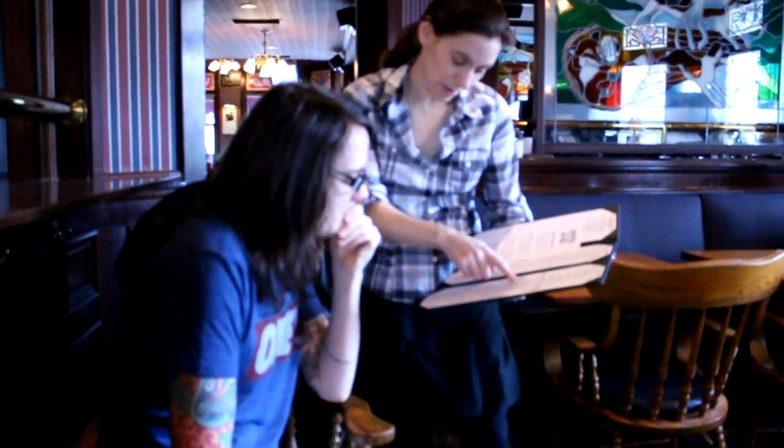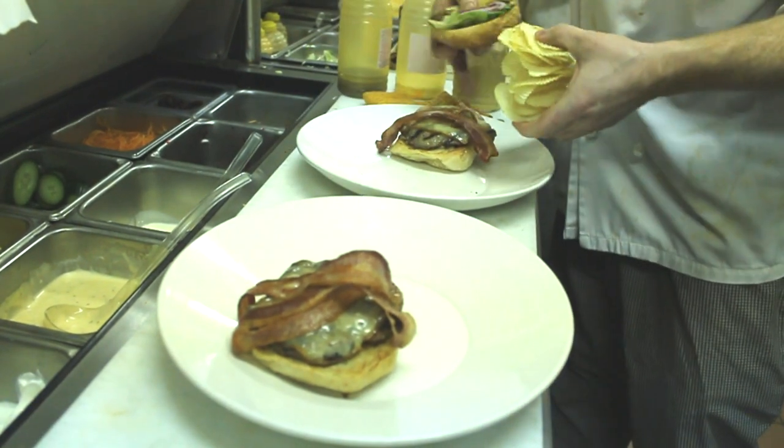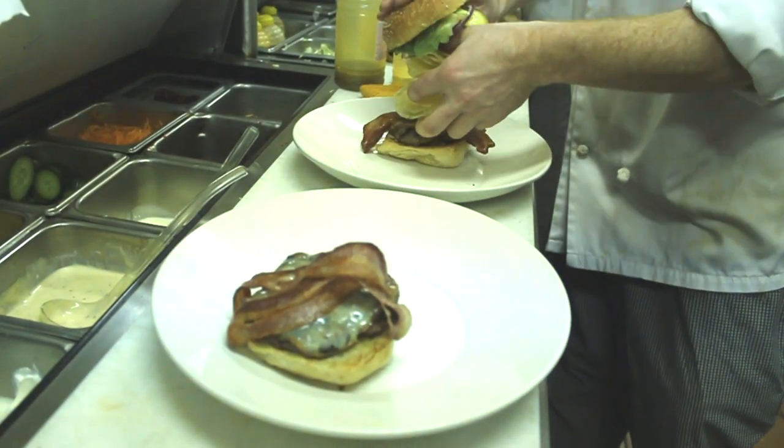Basically it's a hamburger with cheese, bacon, lettuce, onion, tomato, pickles, with a big old pile of ripple ruffle potato chips on top.